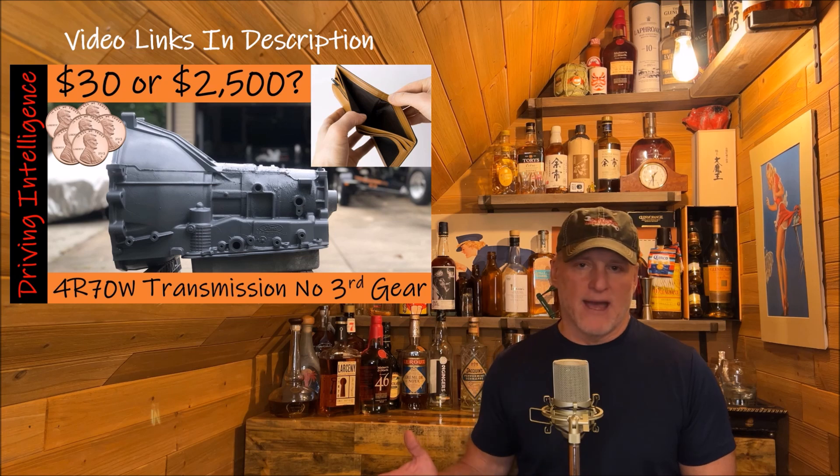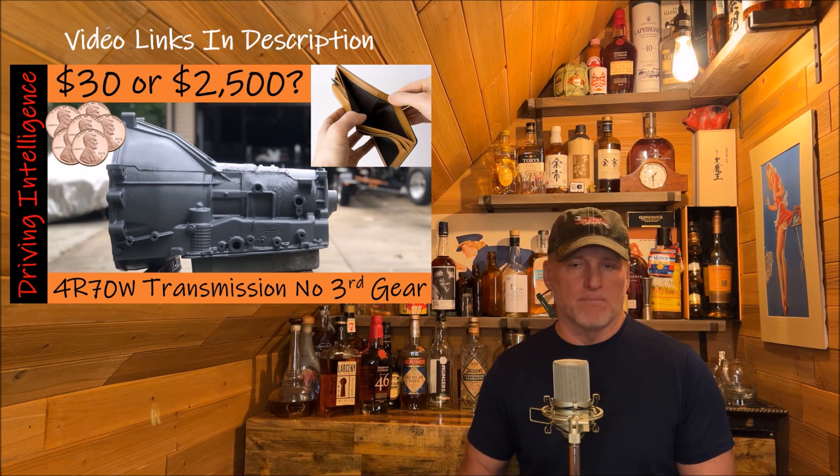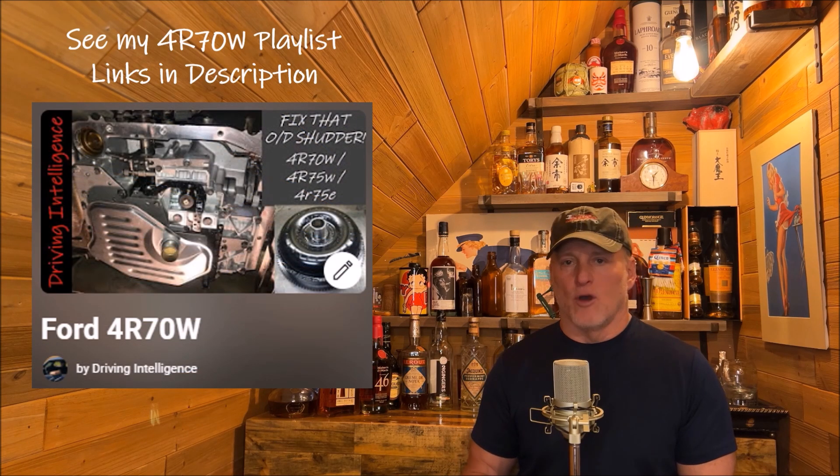These transmissions can be found in a multitude of Ford vehicles like Mustangs, Explorers. I think even the Expedition may have them, but many vehicles have this — Crown Vics too. With the third gear being gone, I pulled the transmission, rebuilt it religiously to all the specs, put it back in, and ended up again with no third gear.